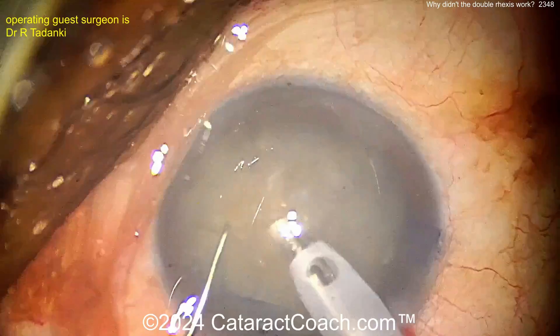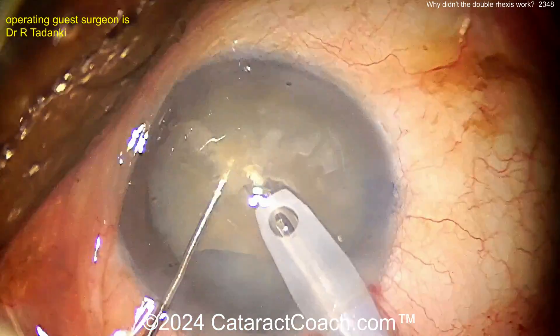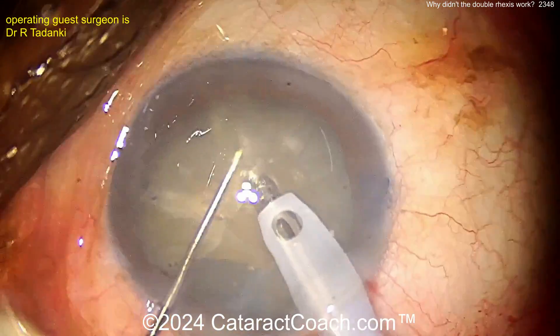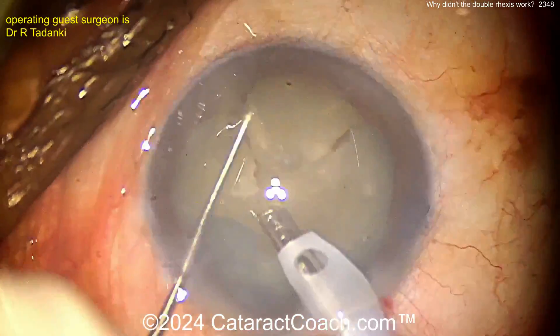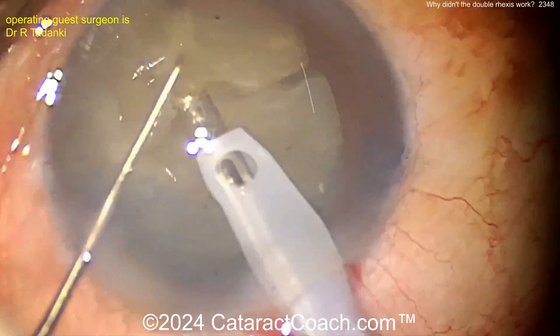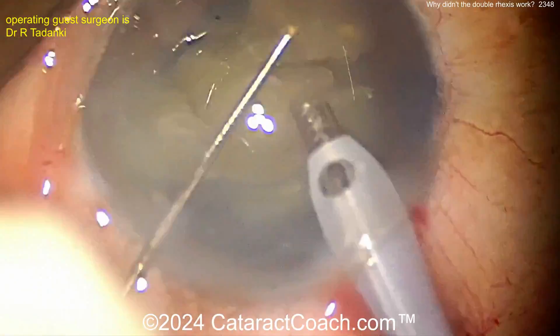Now buzzing with the phaco probe - there's what looks like a chopper, or even a needle used as a chopper - just breaking this up into pieces and staying above the capsule bag. The whole nucleus has been brought above the capsule bag, which is a good thing, because now you're operating away from the bag and not applying outward pressure that would cause the radialized areas to rip around to the back.